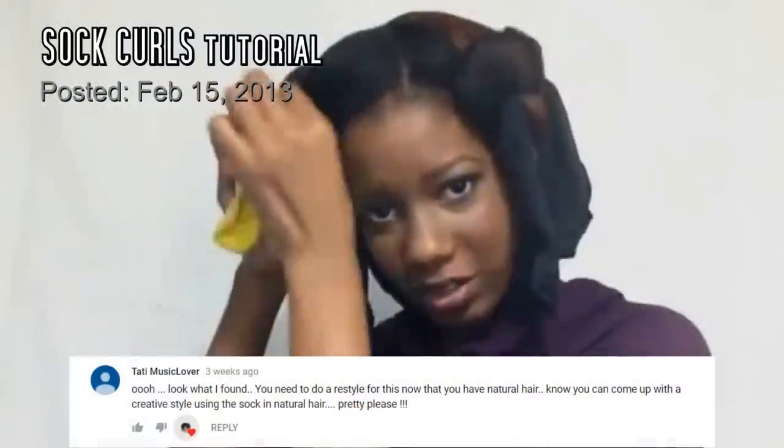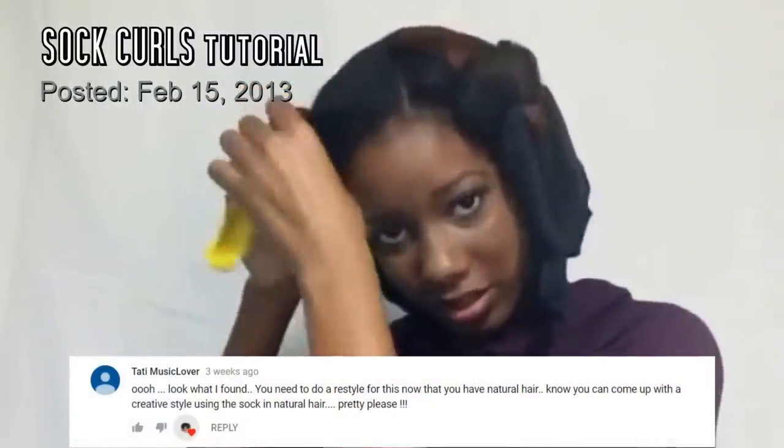Hey beauties, it's Viviana and today we're going to do a style that I have not done since my relaxer days. This style in my head is called a satin braid out, and once upon a time this was my staple hairstyle — literally every single week. I had basically forgotten about this style, but then someone commented on one of my really old sock curl videos asking me to recreate that style.